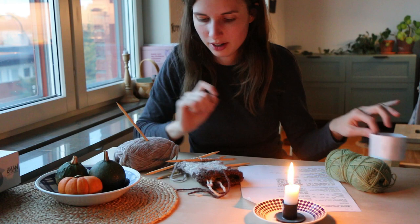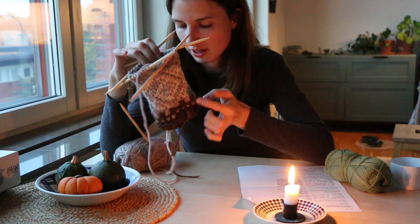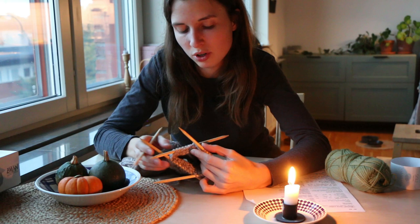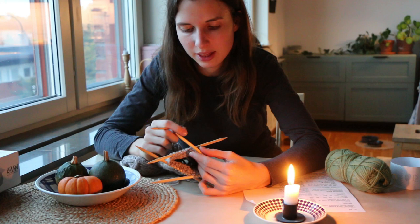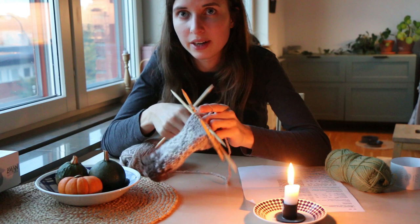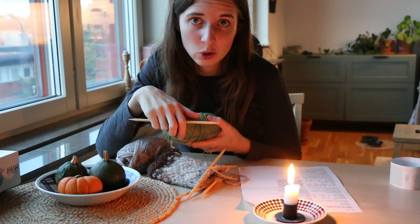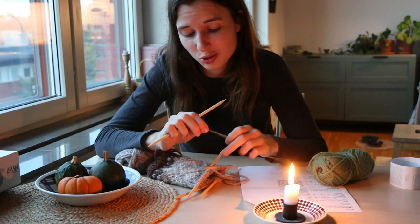We just had some soup for dinner and now I will continue with my gloves. I knitted a few rounds in stockinette stitch and now I need to make a marking for the thumb. Normally I just put it on an extra thread, but now I should knit on an extra thread and then knit them again, so I just have a little thread in it that I can unpick later on. I have never tried it that way, but I have seen it done by others. Let's see if it works out.